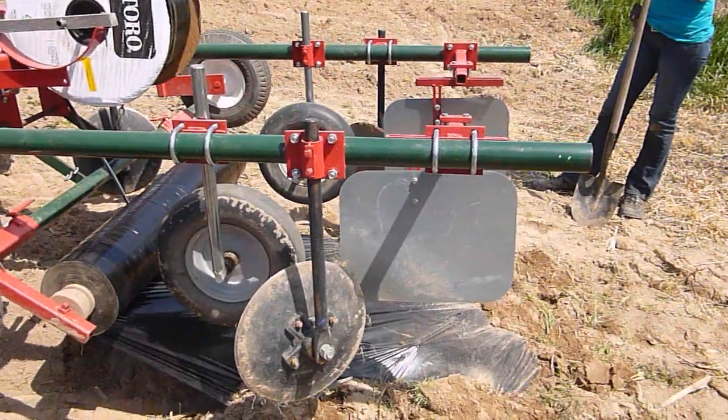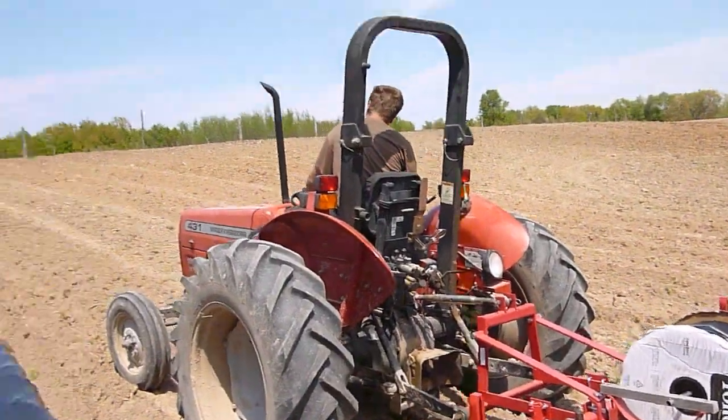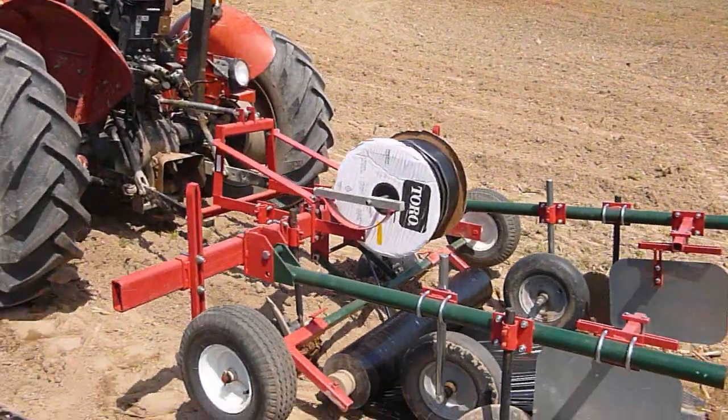Got all set to go. This is a Massey Ferguson 431 tractor and here we go.